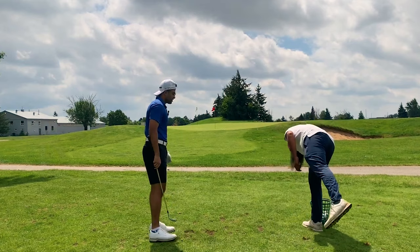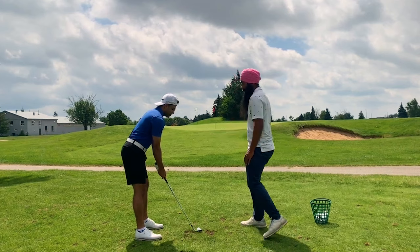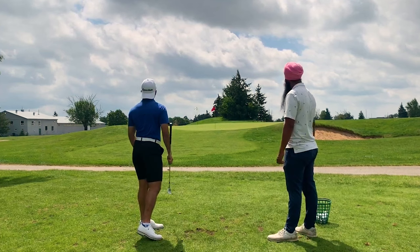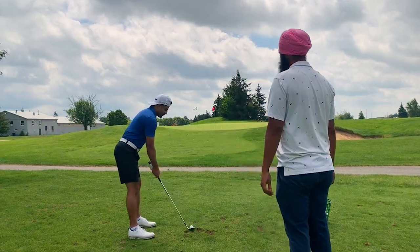I like how you're hitting the ground there. So just now keep your weight a little on your left side and try to stay there as you turn both ways. That's a better strike, right? That felt good. So keep your arms away from you — as wide as possible — and you're just turning the chest.